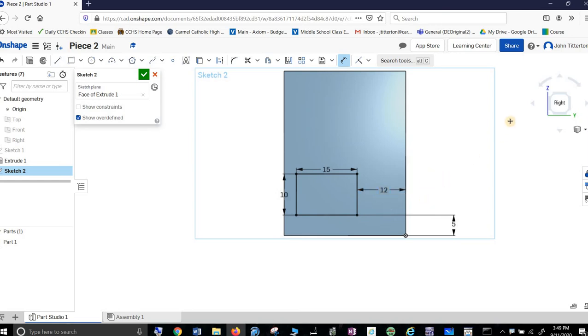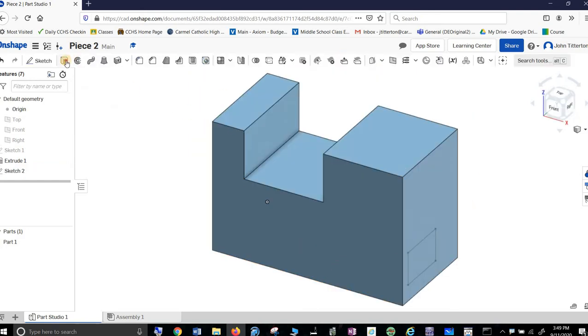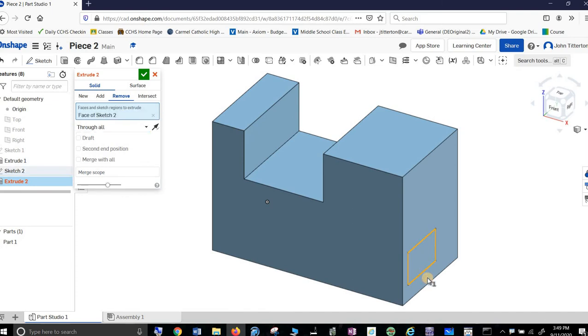I snapped it to it — might have a problem here. Let's try from the other side. Now I have to do a little math: the whole thing is 30 minus 18, so that should be 12. And that actually worked — I got lucky. So that's it, done. Now I've got to cut this hole through everything, so it is a Remove. I want it through all — chop that. It comes out the other side.